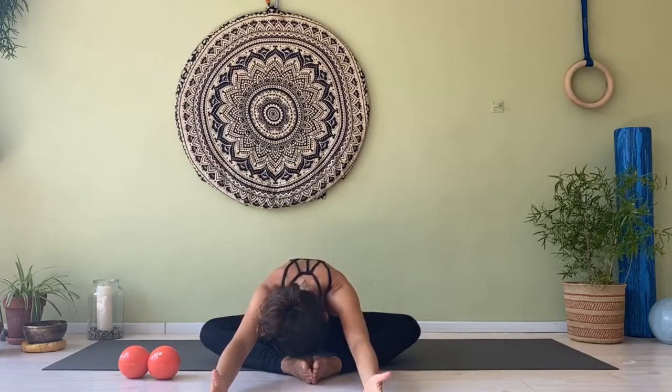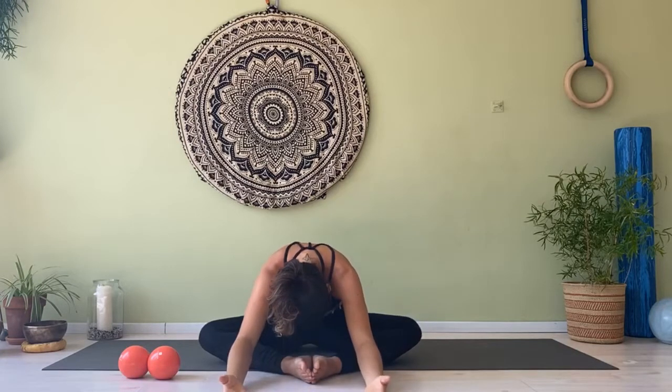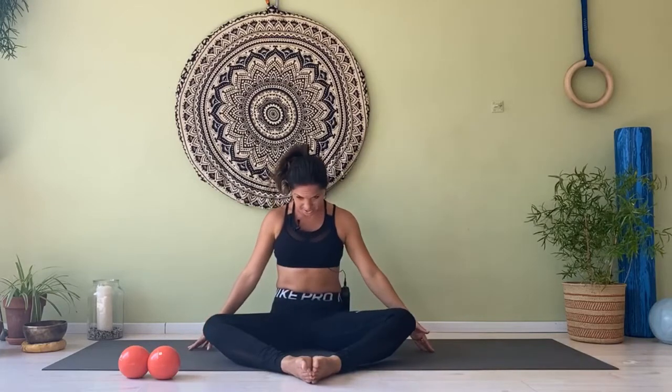Chin goes down, reaching forward. Feel the full stretch of the back of your body. Take a breath in, and a deep exhalation to return back into your seat.